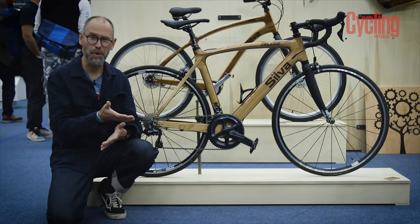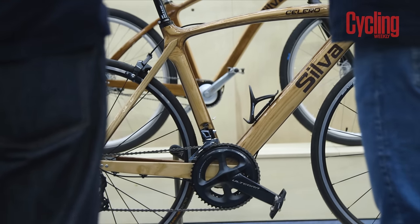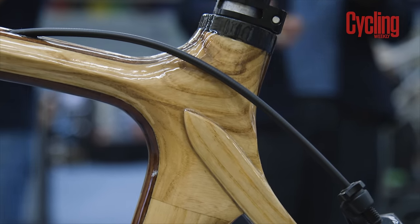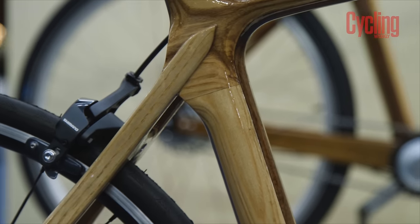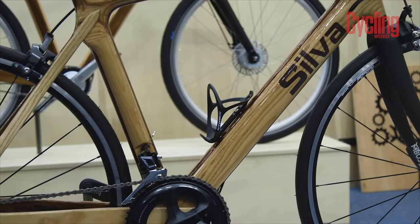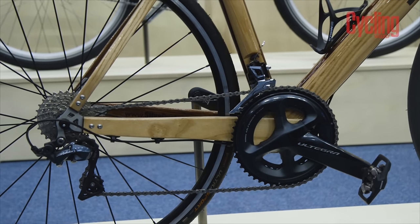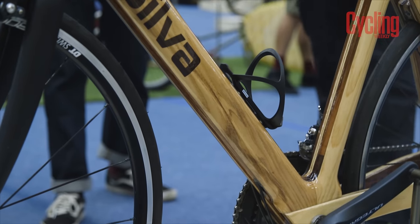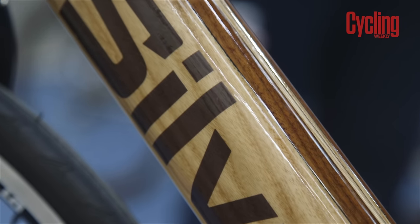How does it ride? Does it have a wooden ride quality? The answer is no. Wood soaks up vibration really nicely on small bumps and it's torsionally very stiff, so it has a nice ride quality according to the makers. Will it break? Again, no — it's passed all the fatigue and impact testing to be ISO certified, and Silvr told me the aluminium dropout actually broke before the wooden frame did. The wood is Forestry Stewardship Council approved, and the epoxy it's bonded with is made from waste materials — it's all very eco.